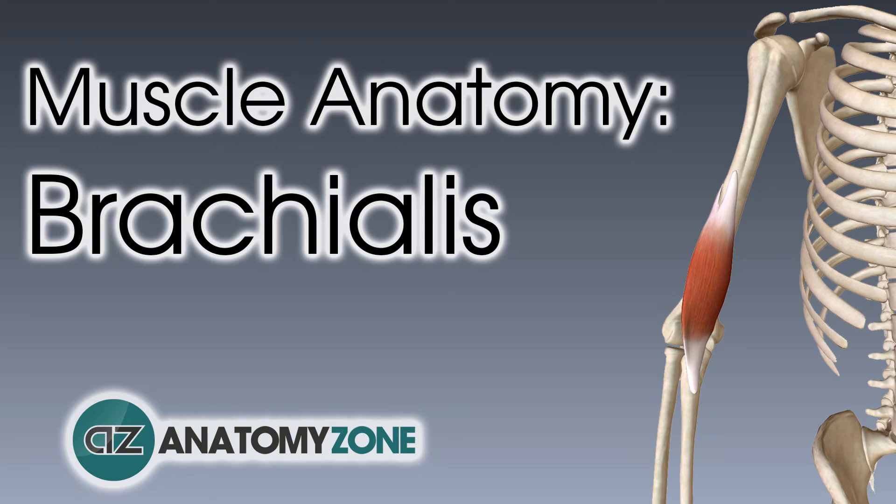Hi, this is Peter from Anatomy Zone and in this video we'll be taking a look at the anatomy of the brachialis muscle. To support us in creating more content, please hit the like button below, subscribe to our channel for updates and check out our Patreon page.